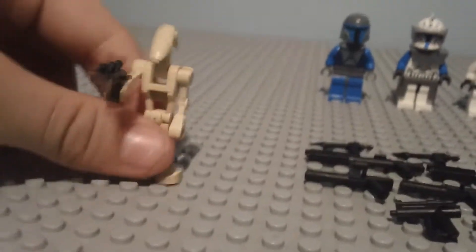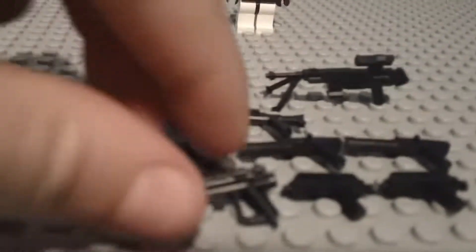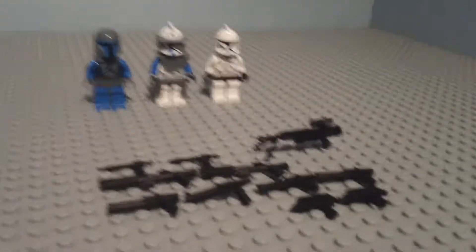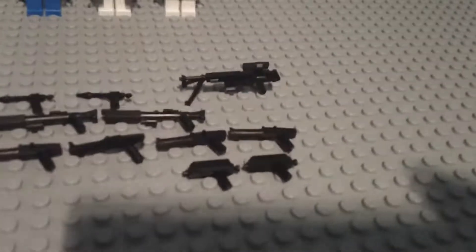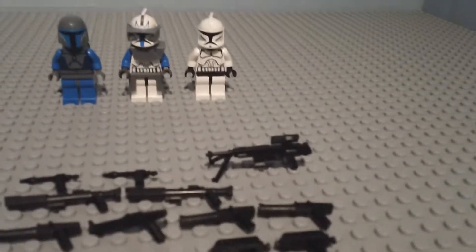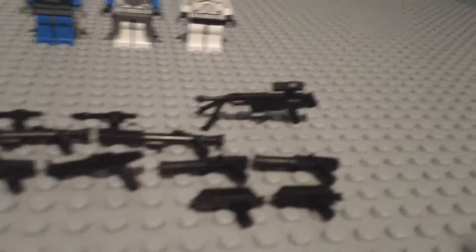I'm going to put him away and take these two guns. The next two guns are Rex's guns. A clone would use them, but I mainly see Rex using them — or commanders.